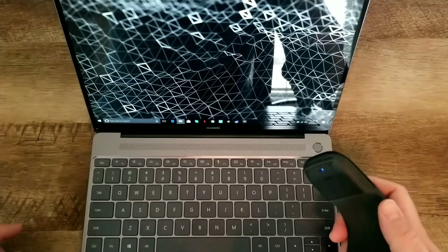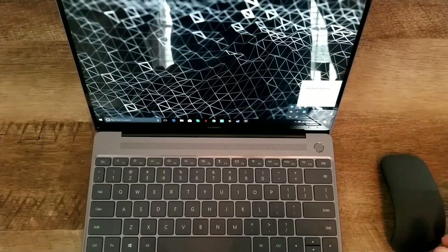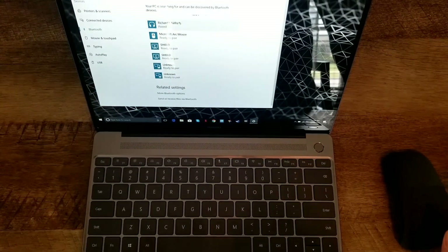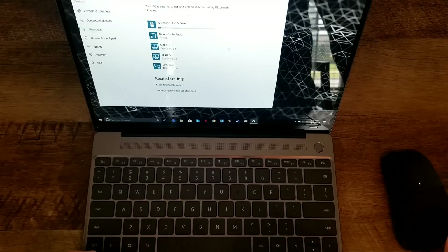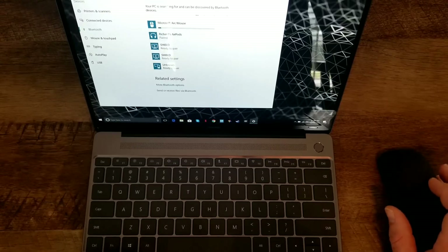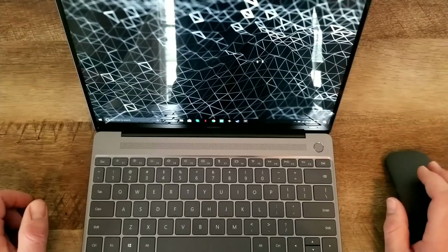I'm going to bend the mouse to turn it on and make sure it's in pairing mode — the blue light is blinking, so I know it's ready to go. I'm going to try and pair this to my Huawei MateBook X. I've already got the Bluetooth in pairing mode. Going into the Bluetooth settings of my computer, I select the Microsoft Arc Mouse and press pair. Shortly after, it starts working — my Arc Mouse is working perfectly with my Huawei laptop and seems pretty responsive.